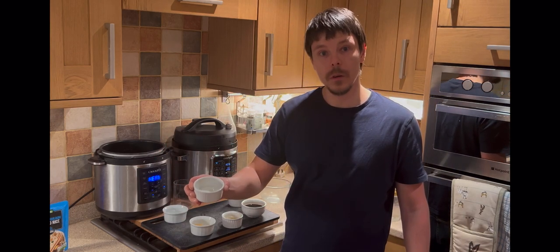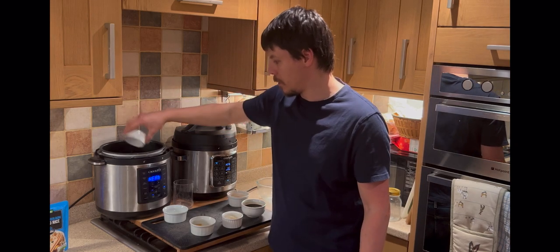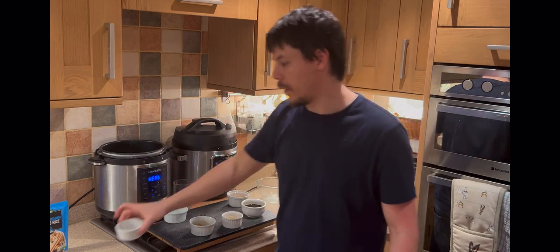Meanwhile, we can add the oil, and that should begin to heat up.